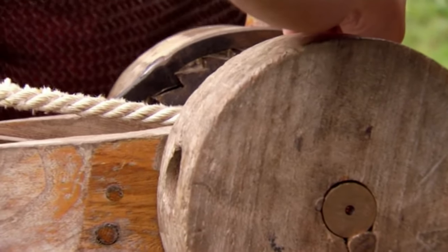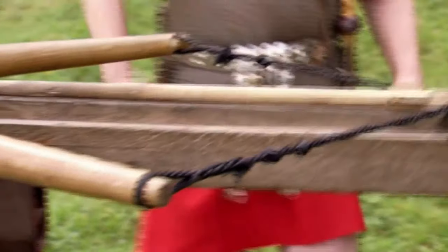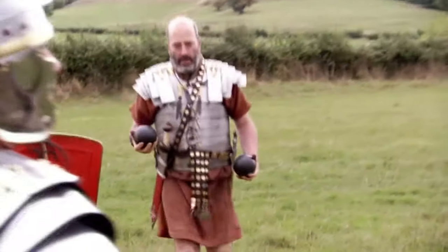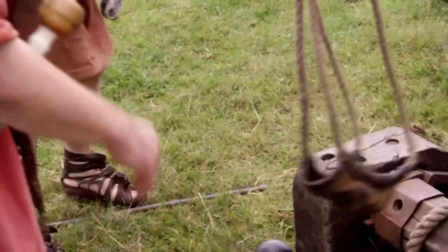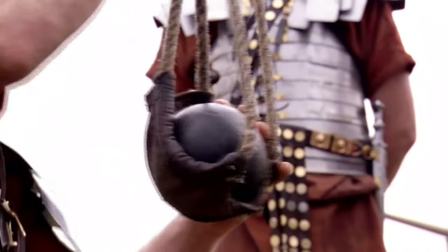Although it's an effective anti-personnel weapon, the scorpion is of little use in attacking a building. For that, the Romans need something with a bit more punch: the onager and the ballista. The stone throwers are considered the most devastating piece of Roman technology. These pieces of artillery fire large stones at the enemy, and during sieges they propel projectiles so high into the air that they can break down enemy walls.